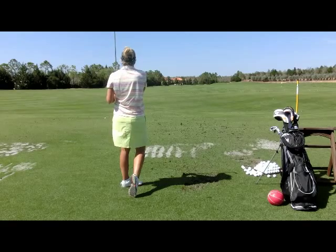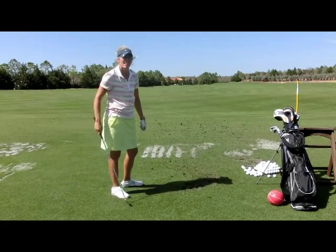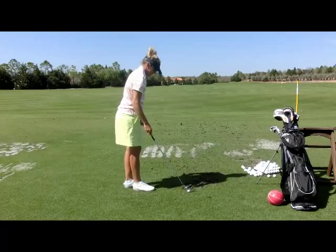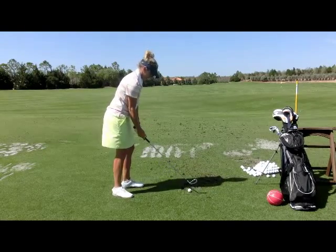Now you can do three words: inside, release, finish. It doesn't matter to me — everybody's a little different. I'm good with two words and four words, but not very good with three words. So close stance.